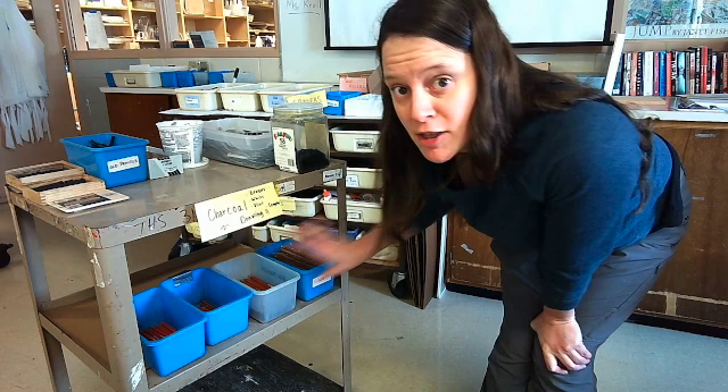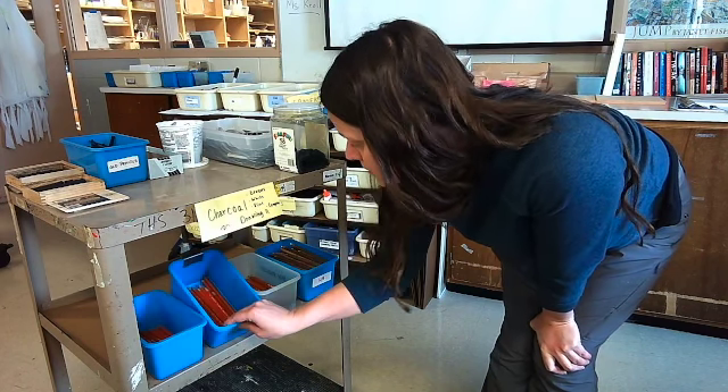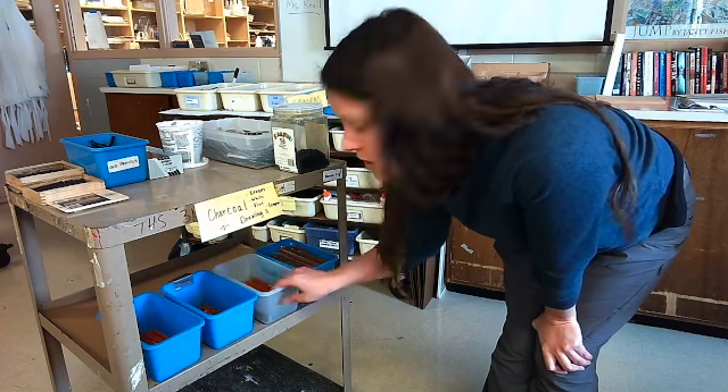Down below on the second hand shelf, we have the pencils — charcoal pencils. We have HB, 2B, 4B, and some white charcoal.